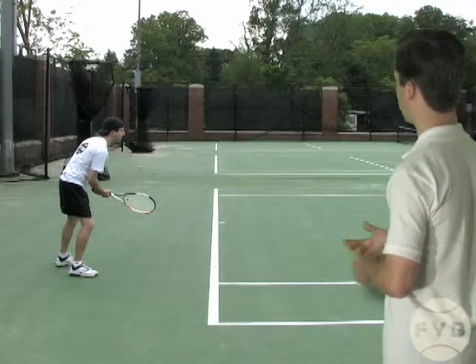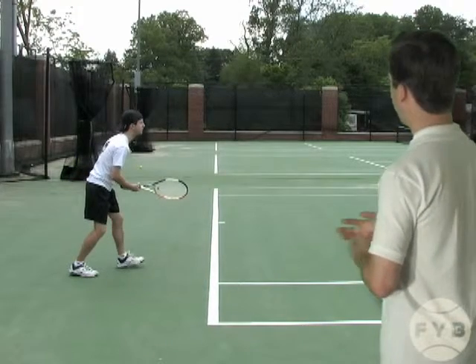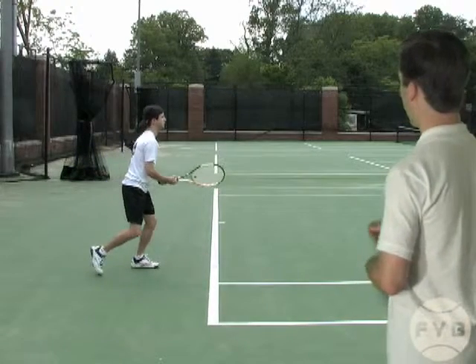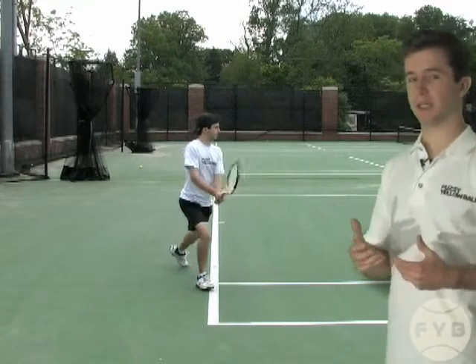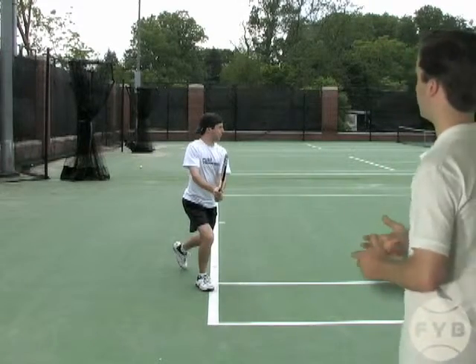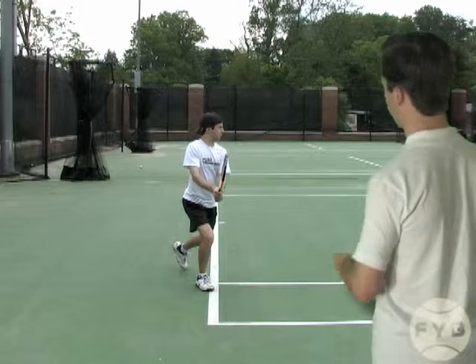From the ready position, I take that one step forward and then hit my split step. Having hit my split step, I step out with my outside foot — my right foot because I'm a lefty. I turn my shoulder sideways and I get my racket back with that abbreviated backswing.